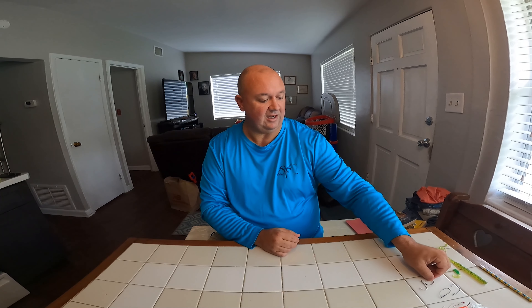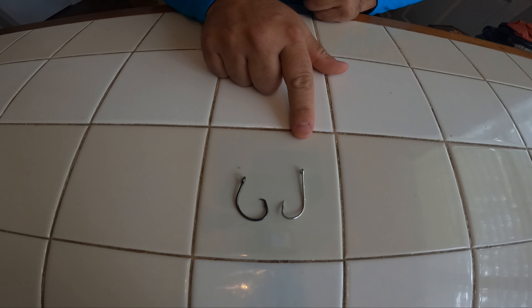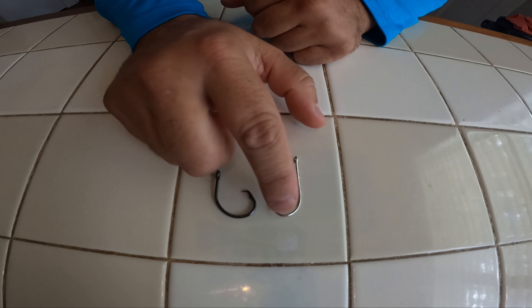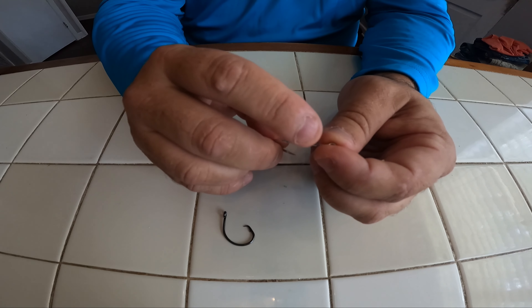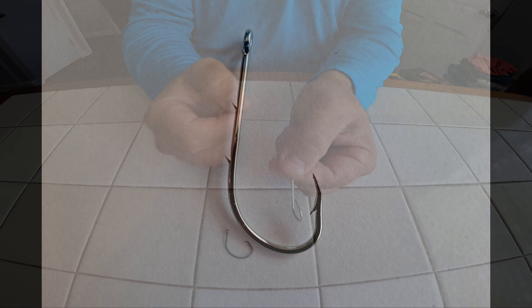Speaking of live bait, that's what we're getting into next. We have two more hooks left. Both of these I'm going to use for live bait or cut bait. We have our classic J and our classic circle hook. This is my bait holder J style hook — you can see the difference: that one's a nice circle. This one's got the shape of a large J. Once again, any time you're holding baits, it's got these barbs on the back side that just kind of help hold them and catch the bait. Subtle curve to help the hook set.